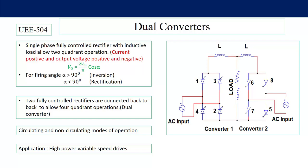That is why these two converters are connected back to back to obtain four quadrant operation — that means current in the opposite direction can also be achieved. As two converters are connected, that is why the naming is dual converter. There are two modes of operation of this dual converter: circulating mode and non-circulating mode of operation.